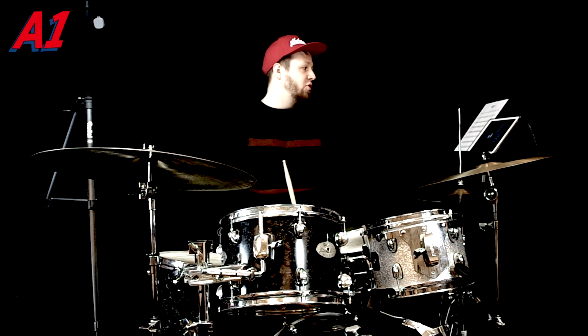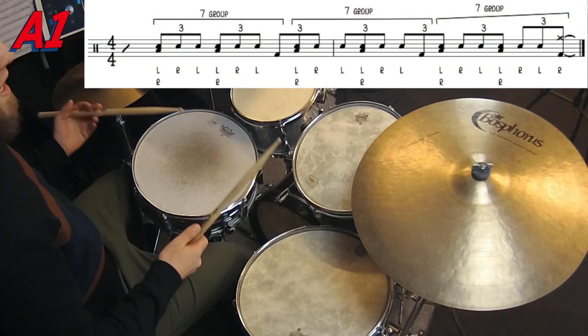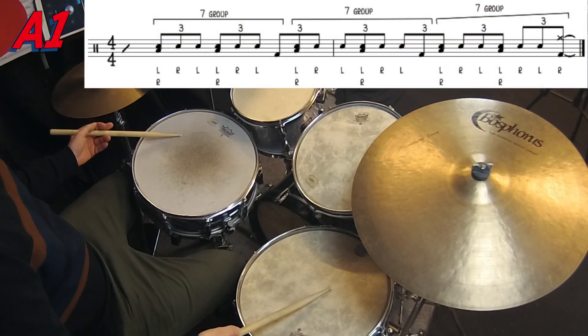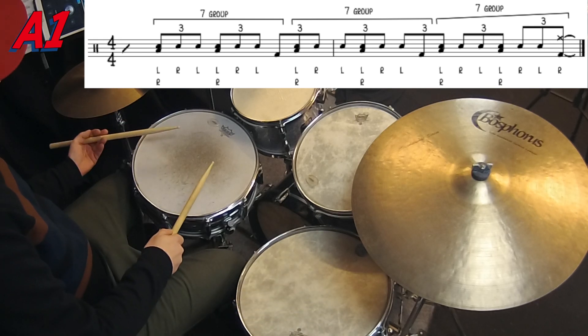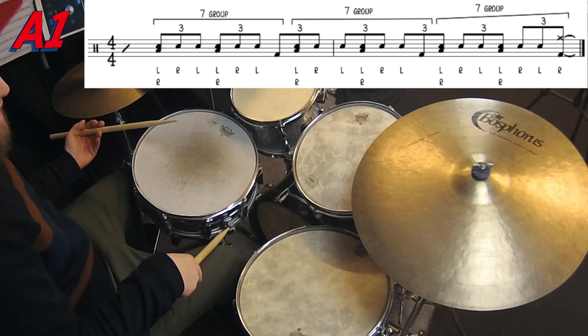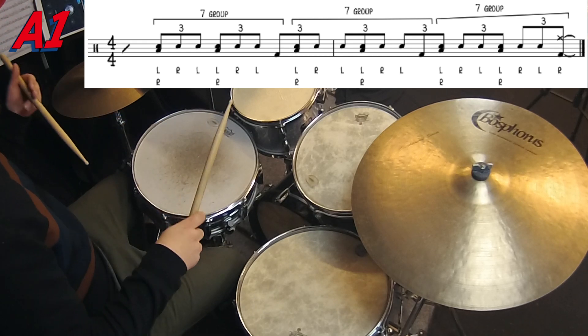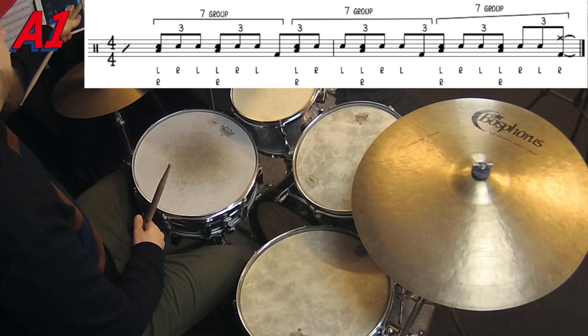Then we have some triplets grouped in seven. I play them kind of like this — they start on the one of the bar. The sticking is both hands, then right left, and the bass drum — that's seven. And in four-four time, starting on the two of the bar, they sound like this.